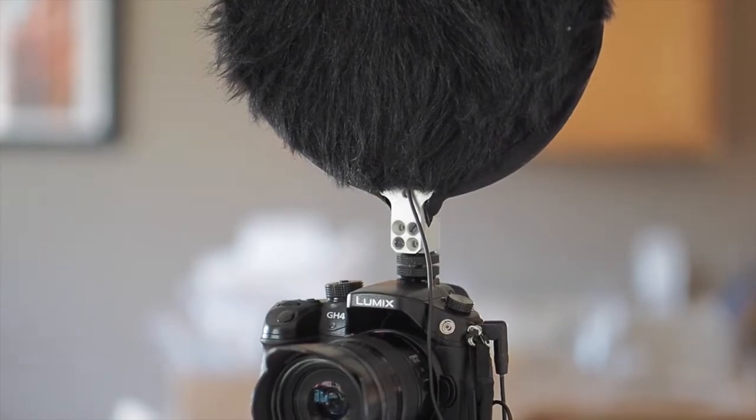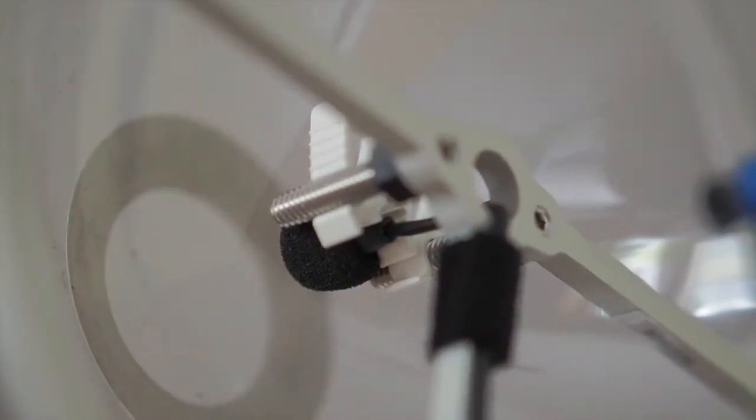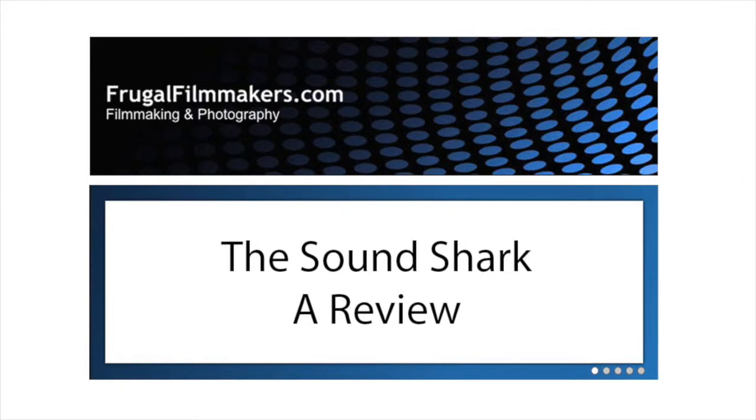As you can see from those tests, the SoundShark sounds pretty good. It seems to have clearer sound at a distance, and because of that I would definitely recommend it. It is a clever device and works well. Always turn to Frugal Filmmakers for more information, news, and reviews about these exciting products.